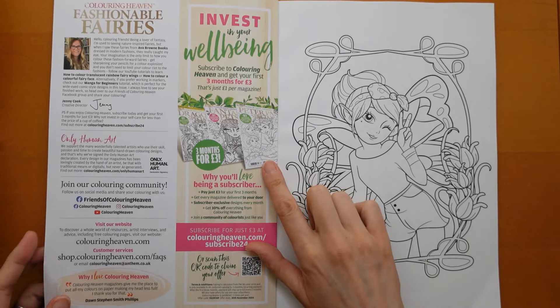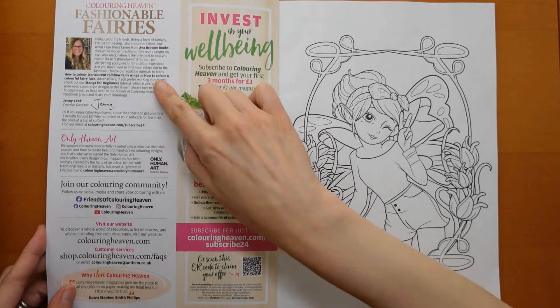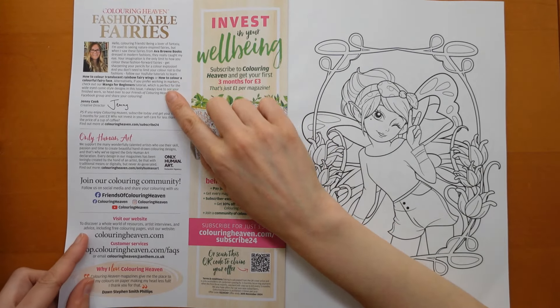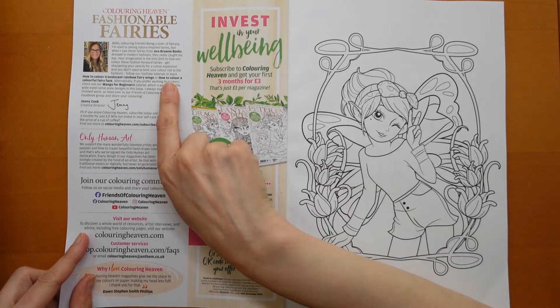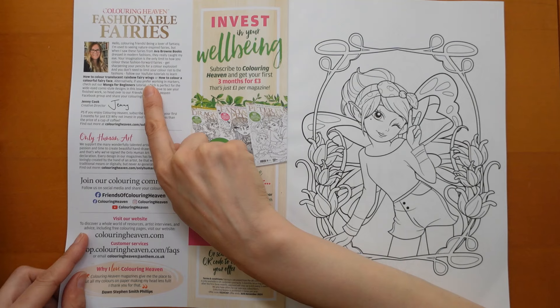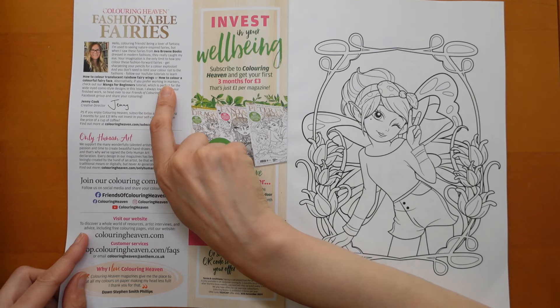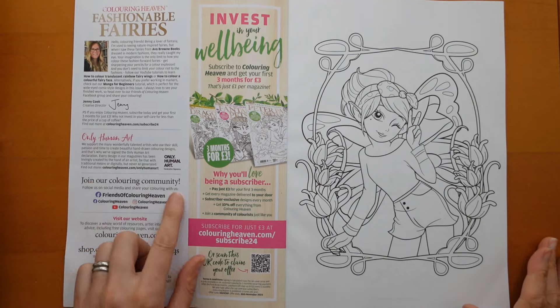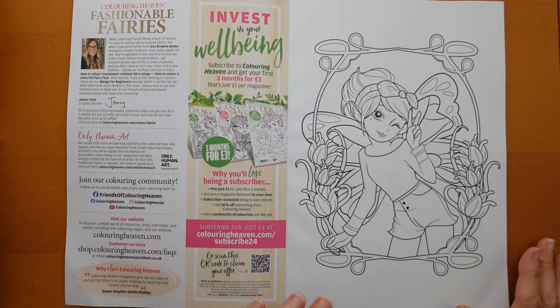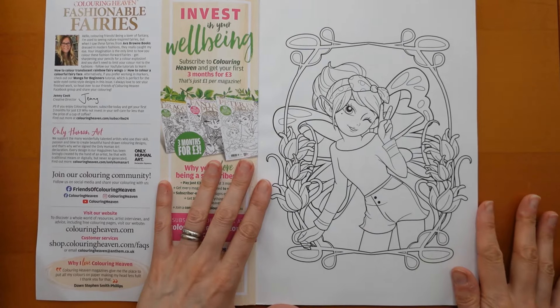A little bit from the editor — I think creative director Jenny — and she says they've got some YouTube tutorials on their own channel: how to colour translucent fairy wings, which would be useful, and how to colour a colourful fairy face. And there's a wide-eyed comic design tutorial as well. It also has all their colouring community things. So let's have a look at the actual pictures.